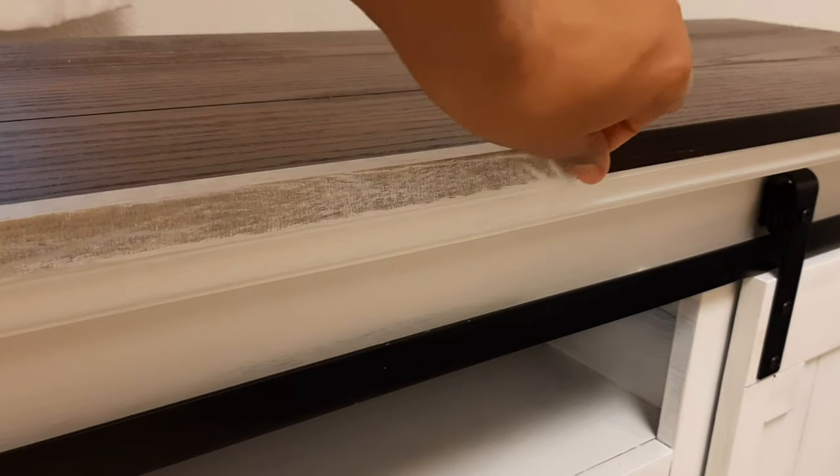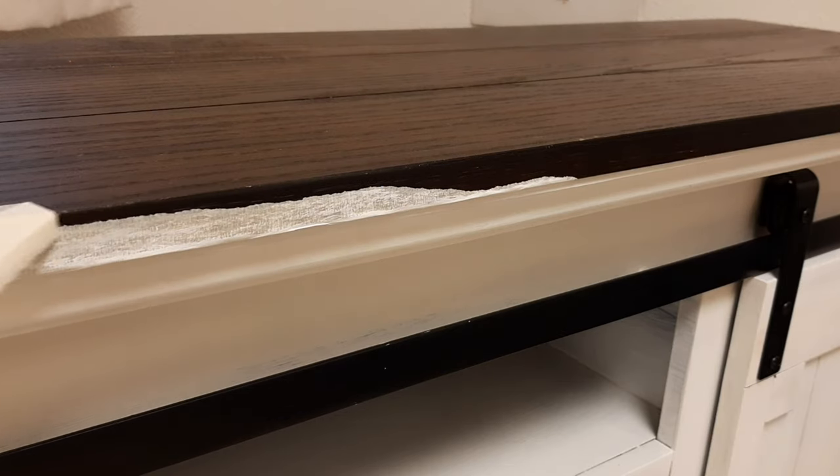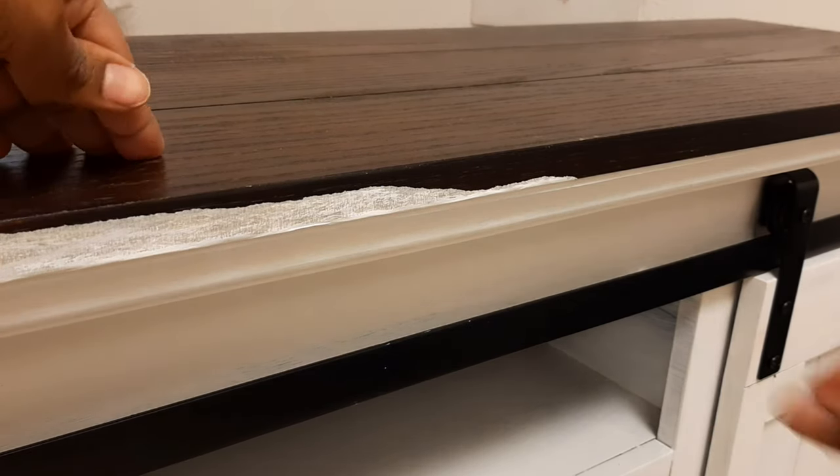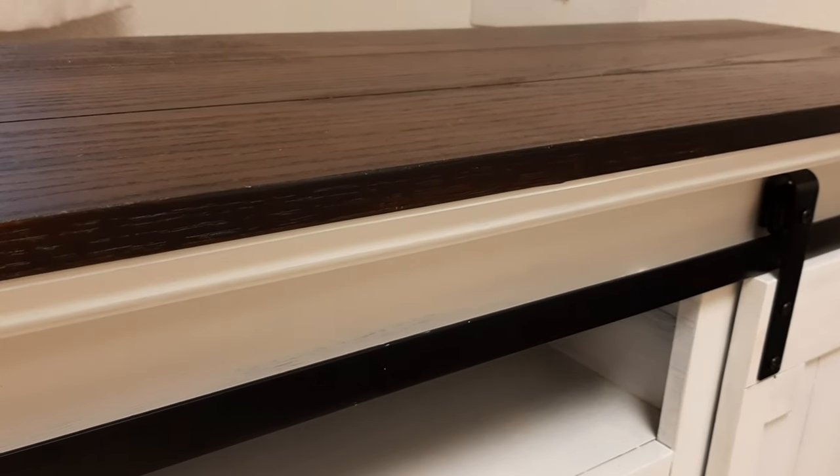This is my favorite part — taking the tape off. It's just a sign of completion and I love seeing how all the looks came together. I absolutely love this part.